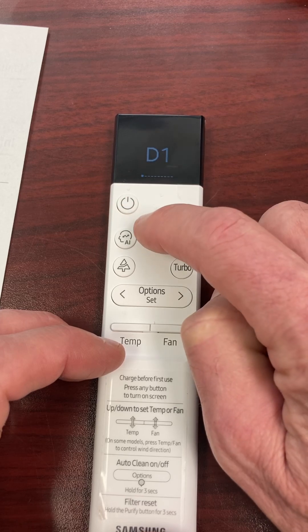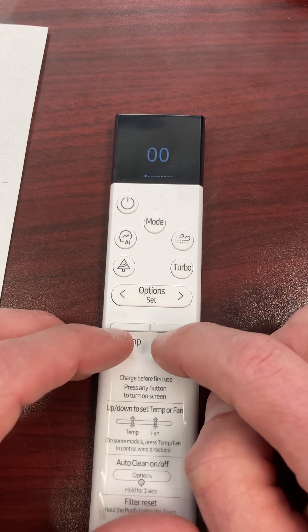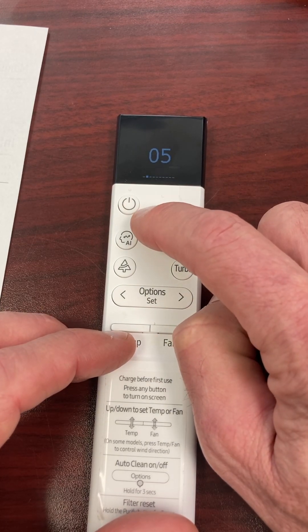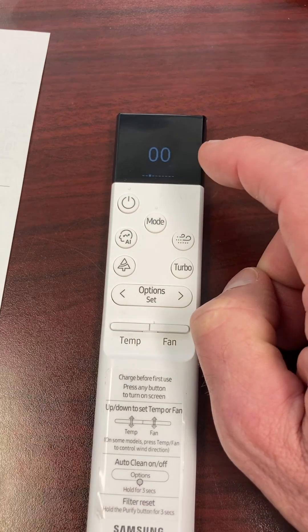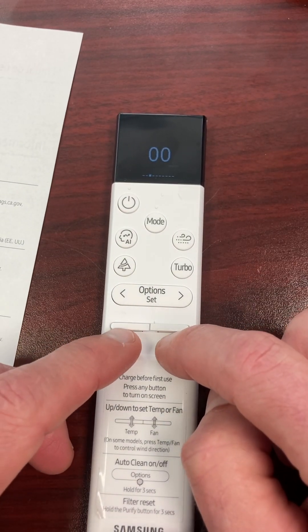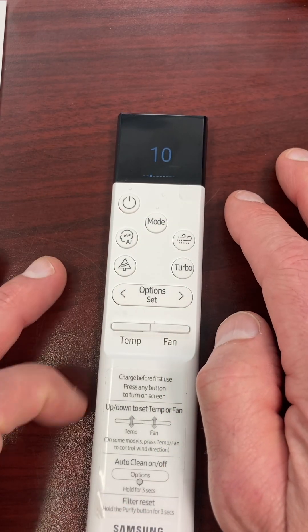Then I hit Mode and watch the little square at the bottom — it pops over to the next set. For this one I want zero-five, so I push up to five: zero-five. I press Mode, watch the square move to the next two digits. This one I want one-zero, so I push up: one-zero. That's all three digit pairs done — D1, 05, 10 — to display Celsius set point on my indoor unit.